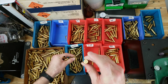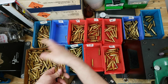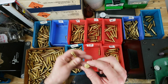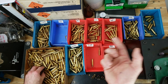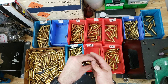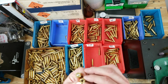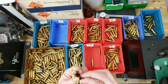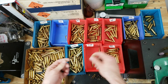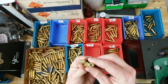Maybe someday when I have all this mixed brass sorted into headstamps, I'll take like five of each one, get everything uniform, and then pick a charge and a bullet — something that worked well for a load I know works — and just try it in all the others and see how they react. Could be kind of fun. Could blow up some of them though, because I know some of these cases are a lot smaller than others. So maybe I'll pick a light load to do that with.